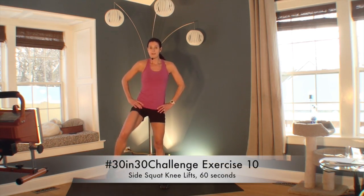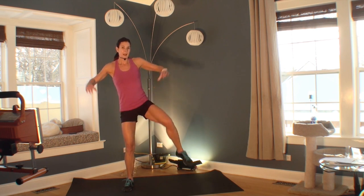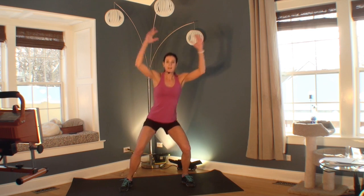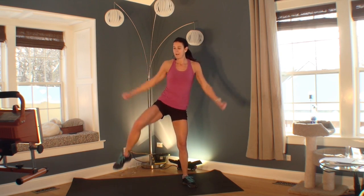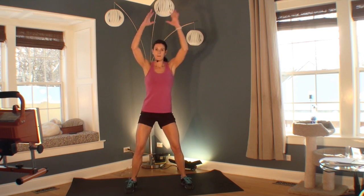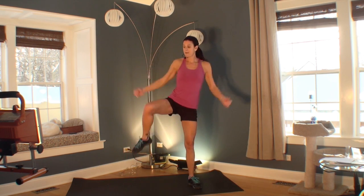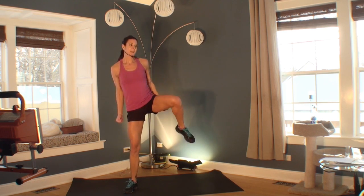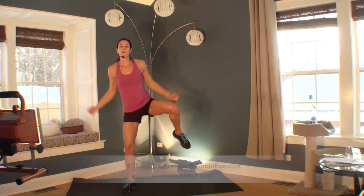Welcome to the next exercise in your 30 in 30 challenge — we're doing a big squat with a big knee. I'm going to add some arms. It's all about the bigness of the move: go as deep as you can, lift the knee as high as you can, take the arms as big as you can. It's almost like you're making giant steps. You can speed this up and you'll really feel your heart rate coming up. The modification: you don't have to squat if it hurts your knees. Four, three, two, one. Great job.